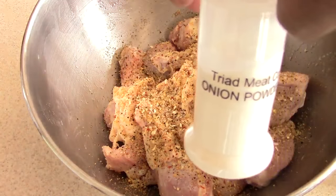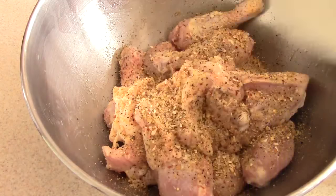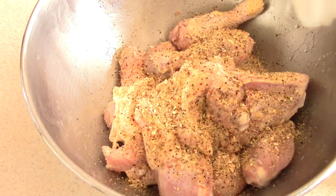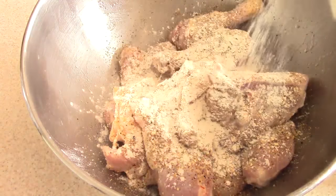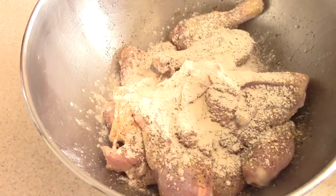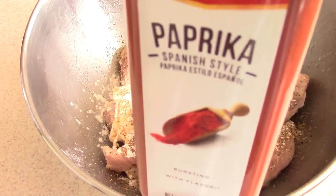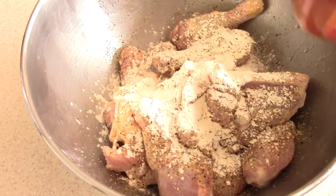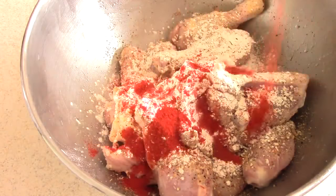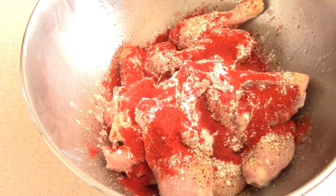I'm also going to put some onion powder in there — shout out to my local meat market. This is homemade onion powder, they said they made it, so that's cool. Finally, just for some color, we're going to add some paprika. Real simple. You can also add some adobo if that's what you're used to using.